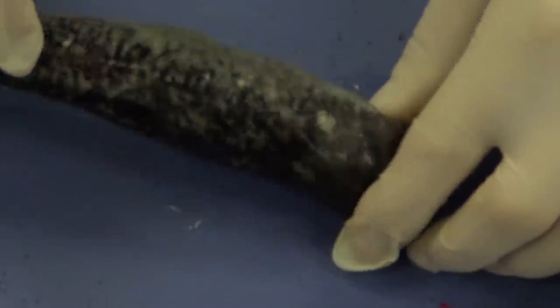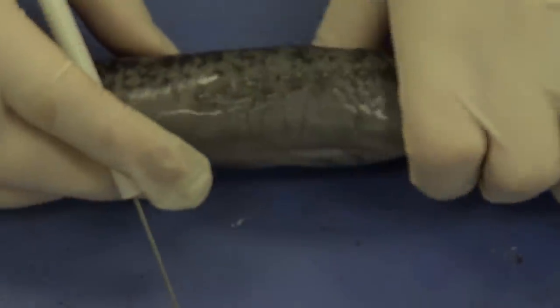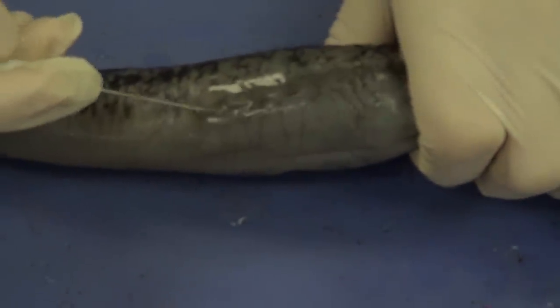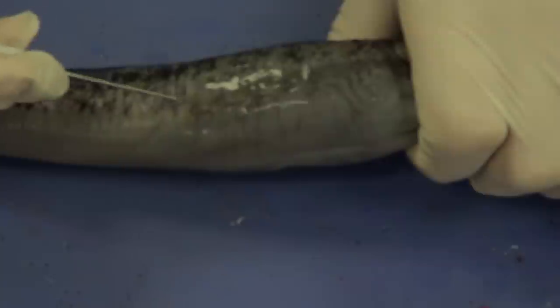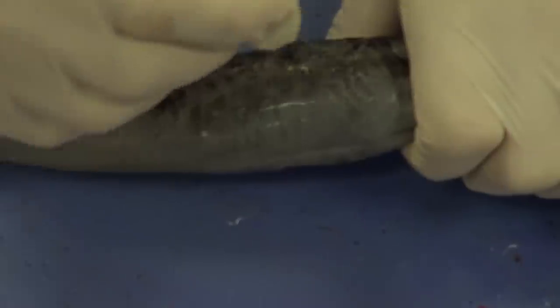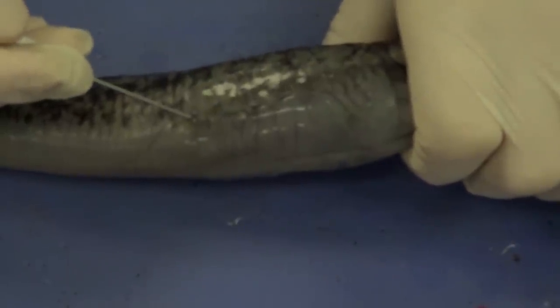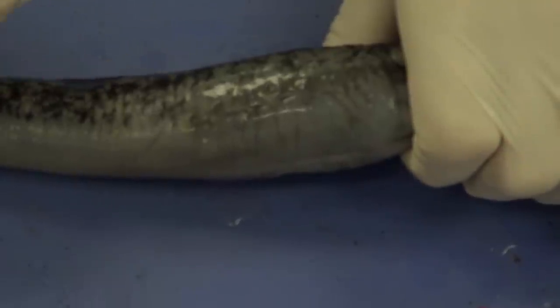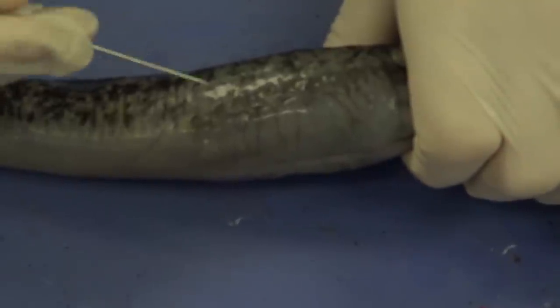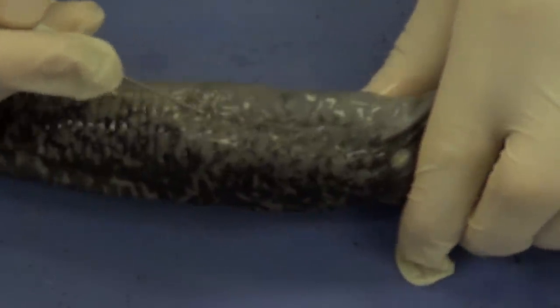If we look at this area right here, we can see there are some additional holes. If we count them — one, two, three, four, five, six, and seven — these holes are referred to as external gills. That's where water is actually going to enter the lamprey and where gas exchange is going to occur inside. So these are external gills, and we have those same external gills on the other side as well.